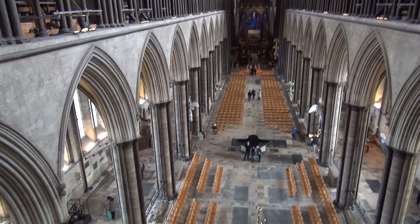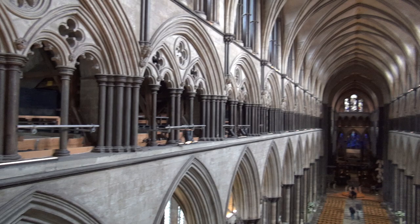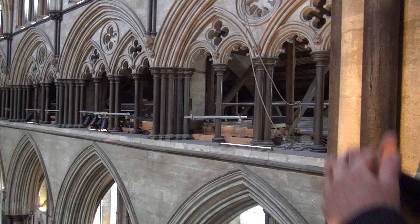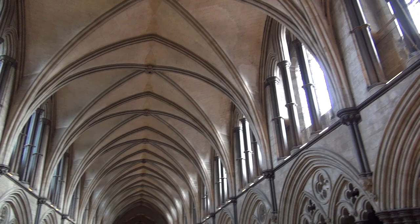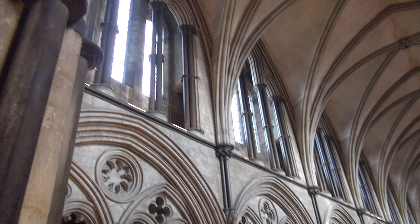We're currently on the triforium level, sometimes called the blind story because there are no windows here. Then above us we have what's called the clerestory level, or clear story, because it has the clear glass letting the light of heaven into the cathedral — and that's the term used today architecturally in houses and things like that.